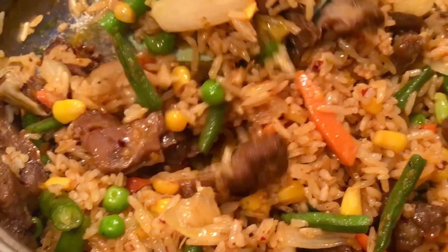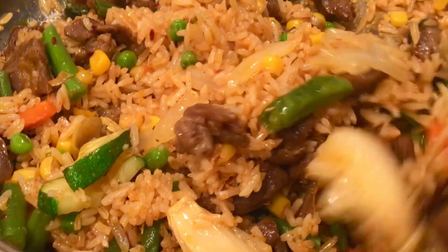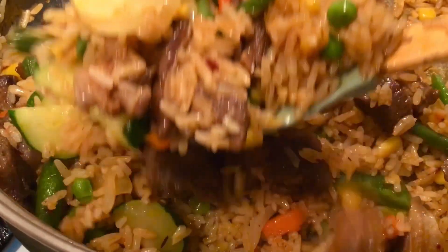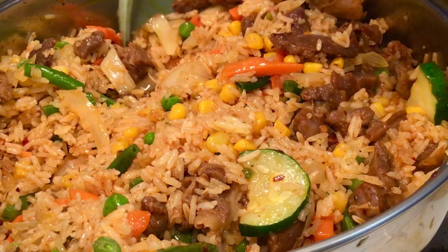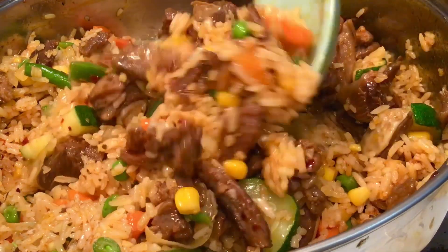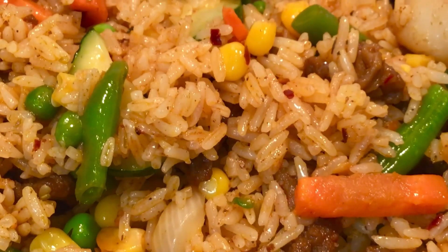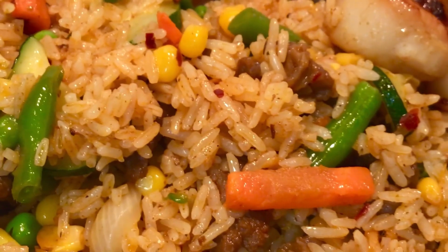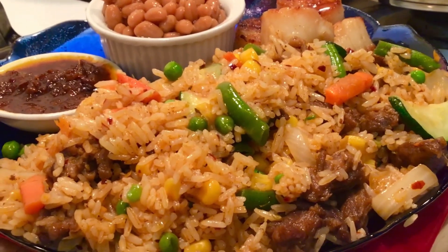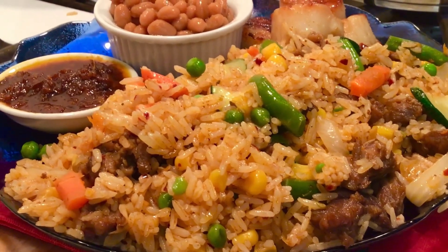Fried rice is recommended to consume for muscle formation — that's why bodybuilders enjoy fried rice. It's all-in-one because it contains chopped vegetables which are a great source of fiber, vitamins, and minerals essential for full body functioning. Everything you need in one dish!